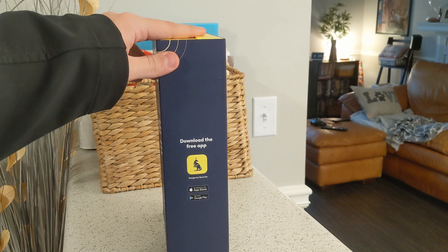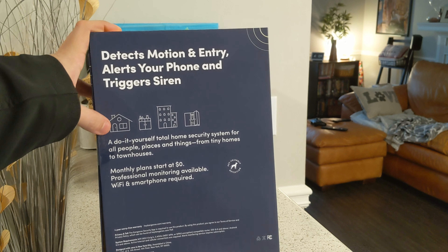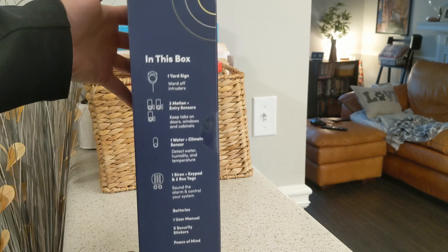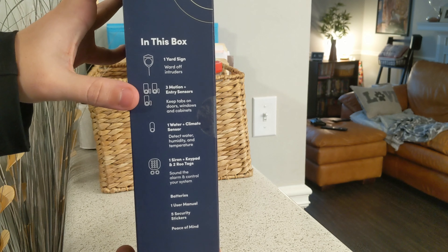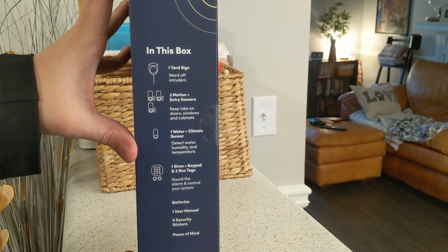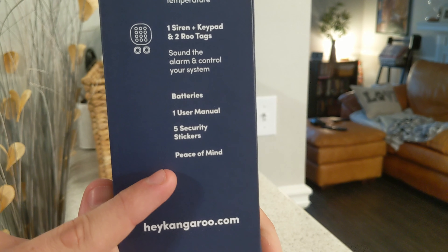You download the Kangaroo Security app on the App Store or Google Play Store. It detects motion and entry, alerts your phone, and triggers a siren. They have monthly plans — both free and professional monitoring available. I have the ultimate plan. The box also tells you what comes in it: a yard sign, three motion and entry sensors, a water and climate sensor that detects water, humidity, and temperature, a siren and keypad with two key tags, batteries, a manual, and five window stickers — and most importantly, peace of mind.